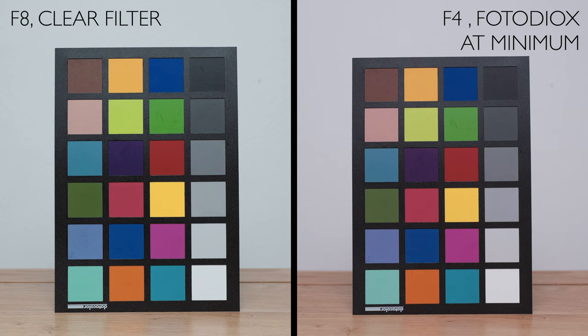You may also notice that the colors are slightly warmer on the example with the Fotodiox, but the colors still look really good — actually slightly more saturated, though I suspect that's because it's slightly lower exposed. With just a few tweaks of exposure, tint, and color temperature, I came up with a result that is very, very similar. So yes, the Fotodiox does have an influence on your color, but not a big one.